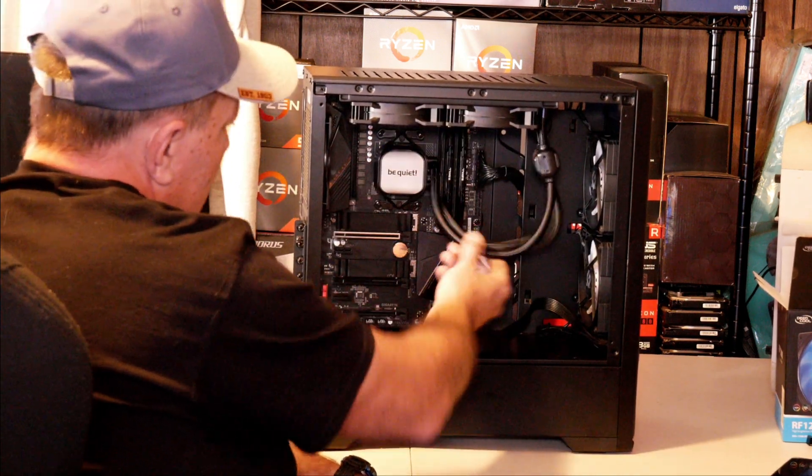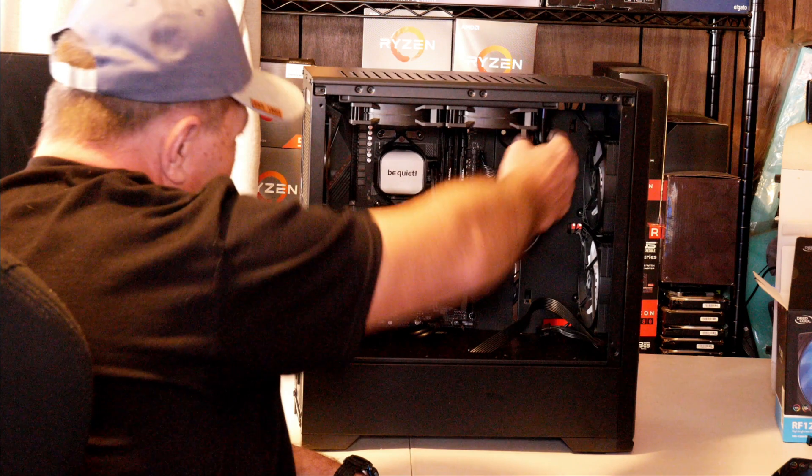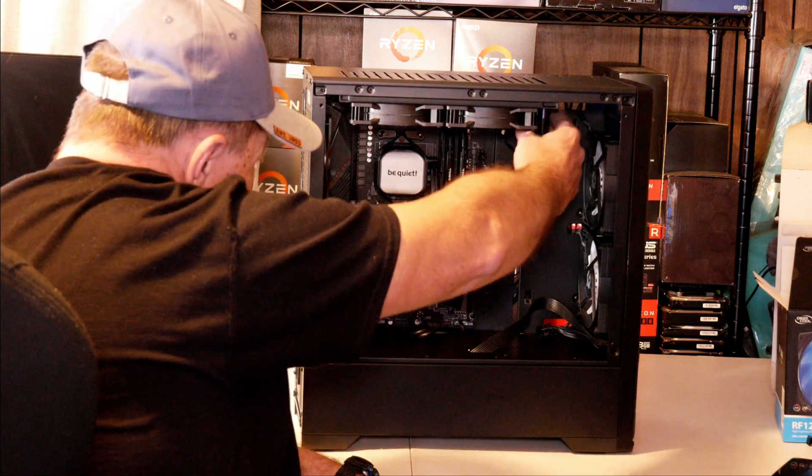Be Quiet PureLoop 240 All-in-One Water Cooling System for your CPU. This is what I'm going to be showing you how to install on the AM4 socket today, and we also got some temperature testing.